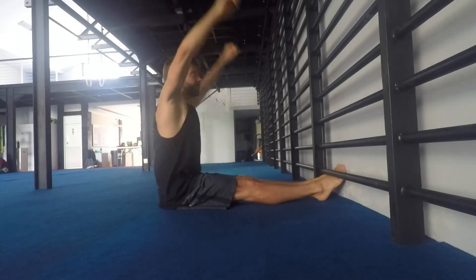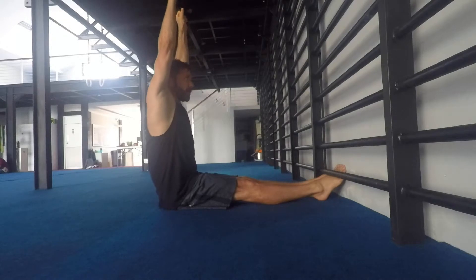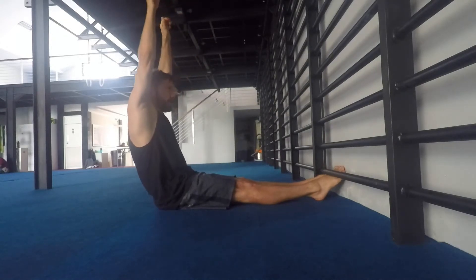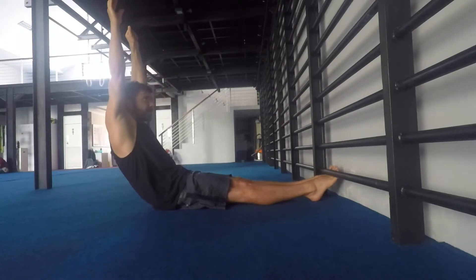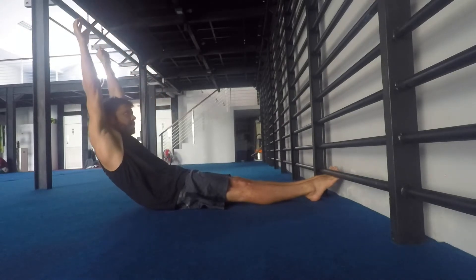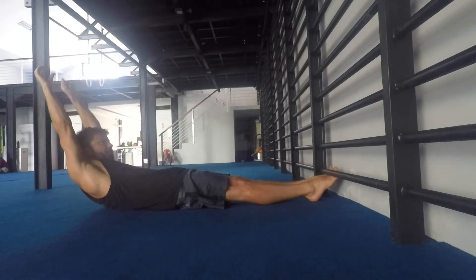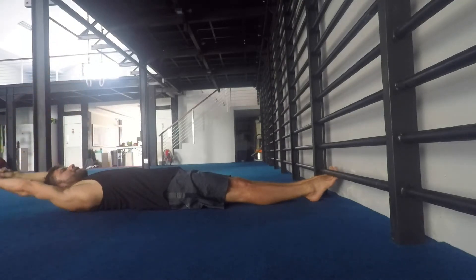I then want to roll through the spine. So in this position here, I'm going to do a posterior pelvic tilt, squeeze the quads and back of the knees into the floor, and then slowly but surely, I'm going to start to roll down vertebra by vertebra all the way to the floor.